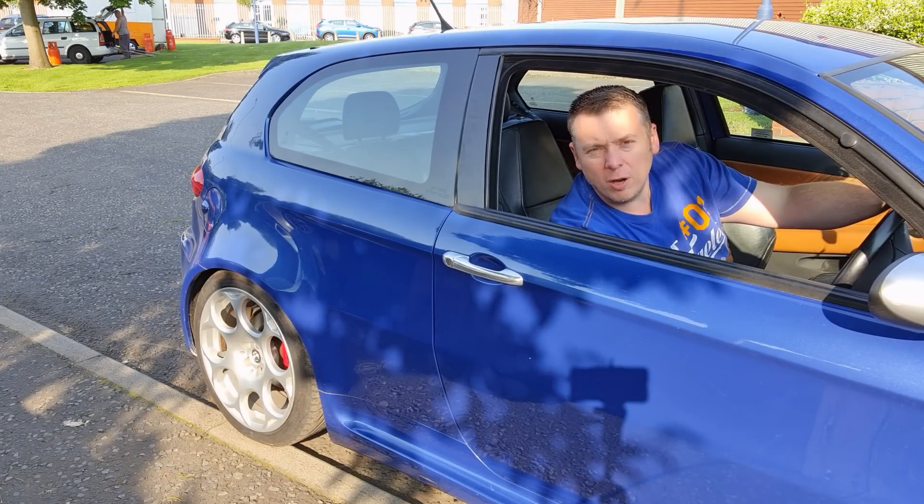Hi, I'm Neil with Tell Your Autos, and in this video I'm going to be giving you a buyer's guide on the Alfa 147 GTA.